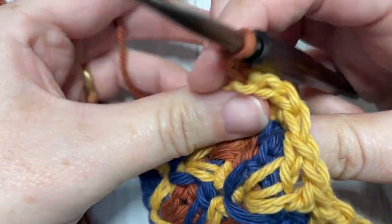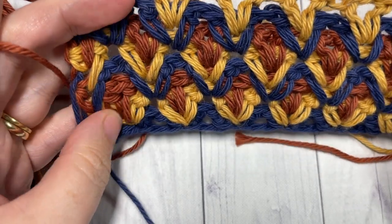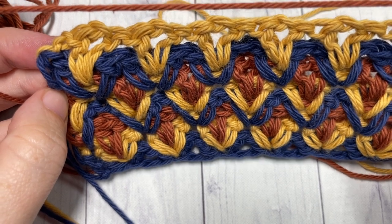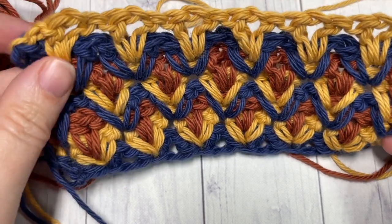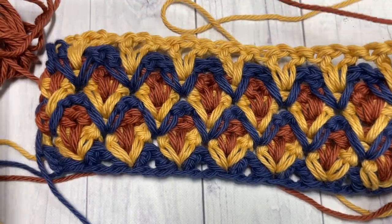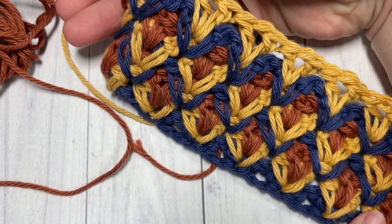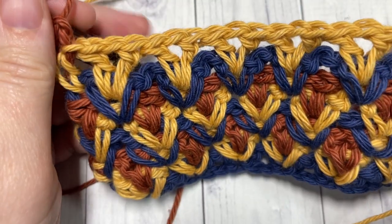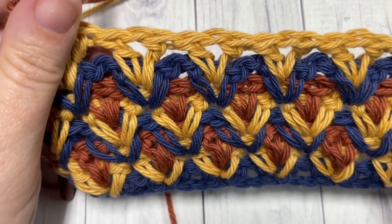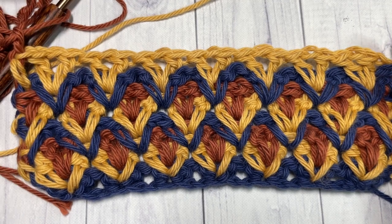And that's it for the repeat in this pattern. I realize it was a lot to take in with eight rows, but from here on you're simply going to repeat rows three through eight for as long as you would like. Fasten off, weave in your ends, and that's it for this beautiful nesting V-stitch. Thank you so much for joining me. I invite you to subscribe, give the video a thumbs up if you enjoyed it, and I look forward to seeing you again next week for another great stitch tutorial. Until then, happy crocheting!